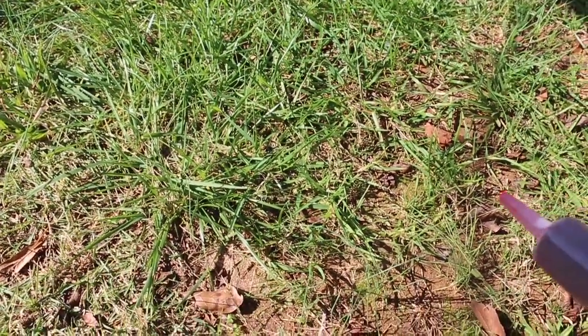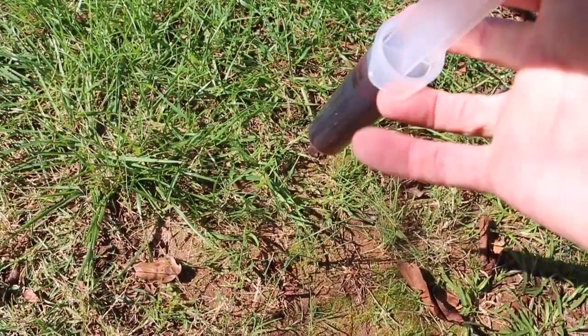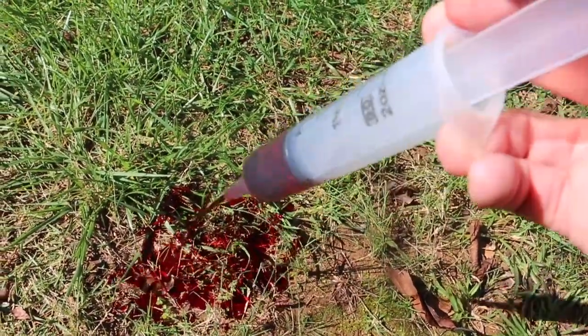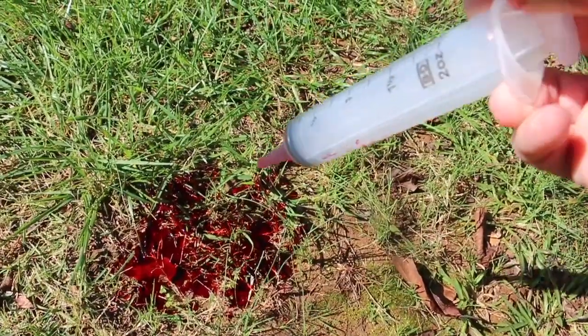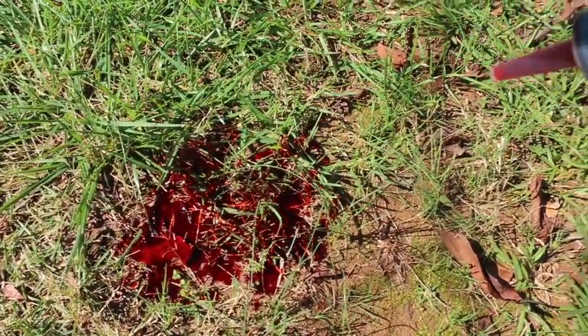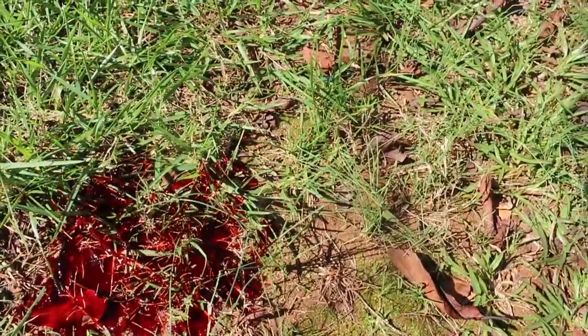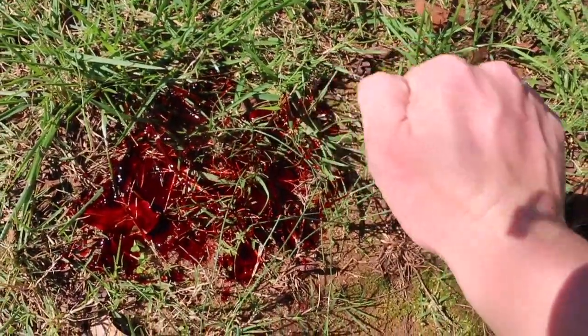Obviously, some of the terrain you're dealing with can be difficult to measure. Out on the ground, putting out 60 cc's of blood, you can see it's a little more difficult to gauge. But it's still pretty close — if you put your fist down, you can at least get in the ballpark. I hope this video helps. You never know when you'll be the first responder, so get the right gear and the right training.